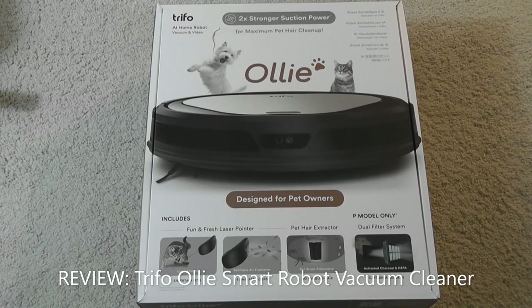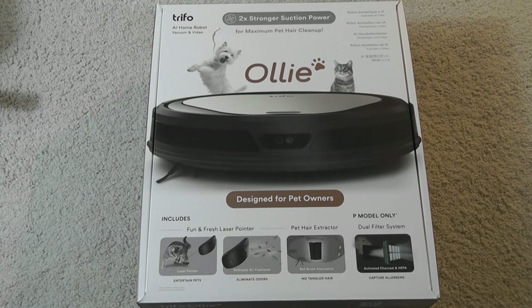Hey y'all, here's OSReviews. Today we're taking a quick look at the Trifo Oli. This is a smart robot vacuum cleaner advertised as suitable for homes with pets, to pick up more pet hair, and it even has a built-in laser beam which can amuse cats.